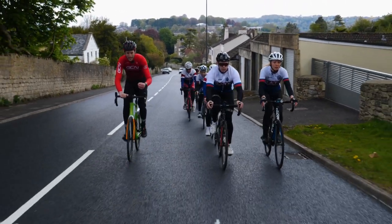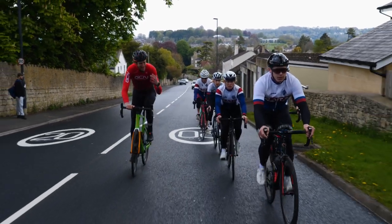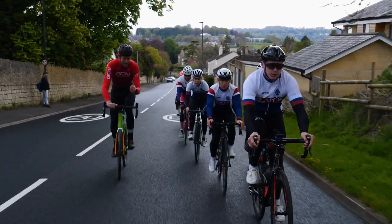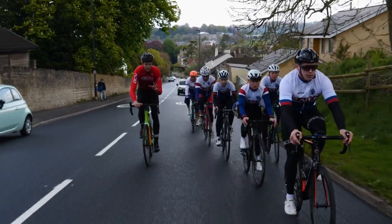All the time keeping it smooth, keeping right on the wheel, not letting too many gaps appear because that'll make it harder for yourself and also for riders behind you, as you'll be taking yourself out of that all-important slipstream.